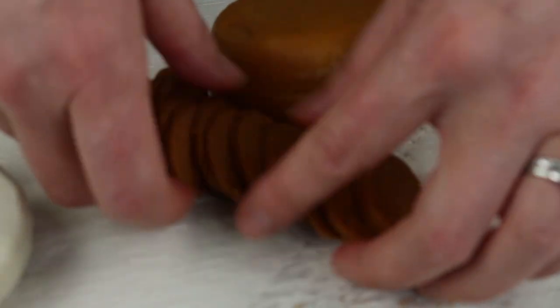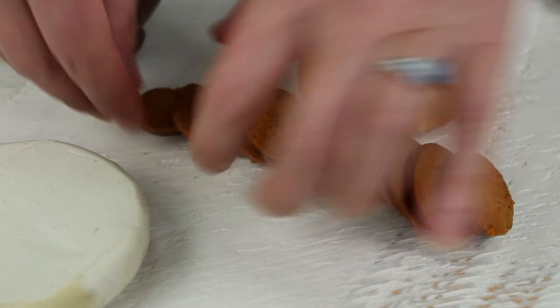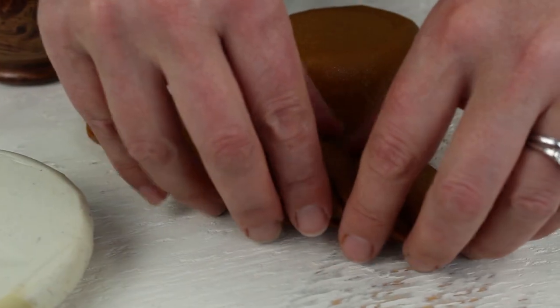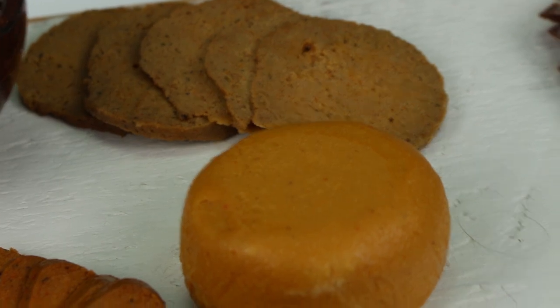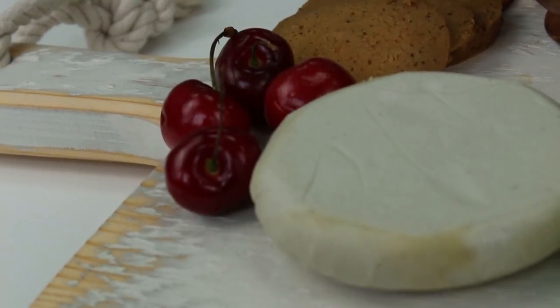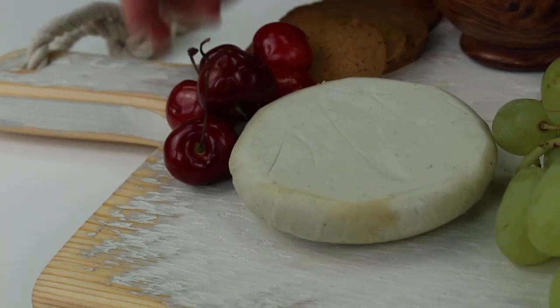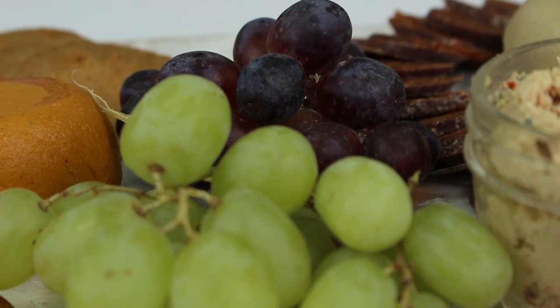I kind of like to splay them out — lay one on top of the other, create a little design that goes along with the shape of the cheeses and the shape of your cheese board. Here we're using green grapes, some red cherries, and some dried apricots. They really give your cheese board a festive flair.